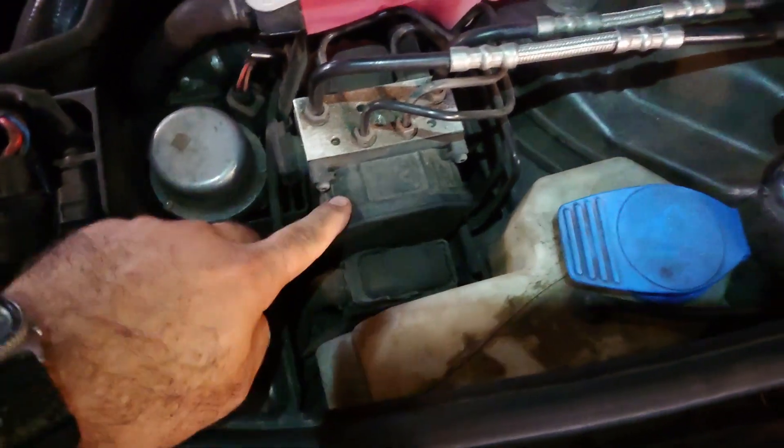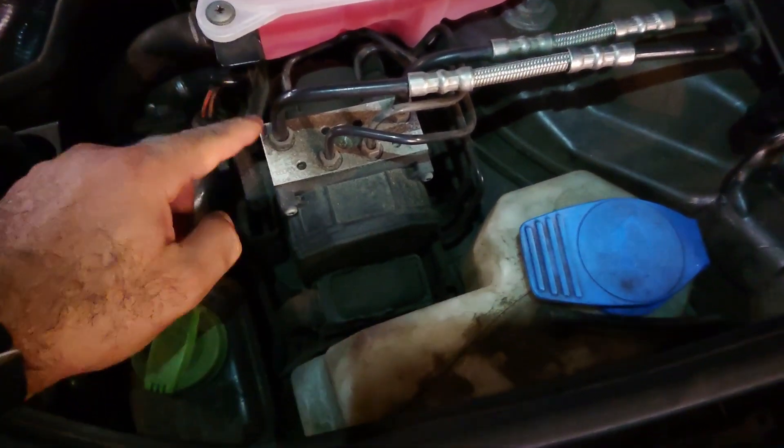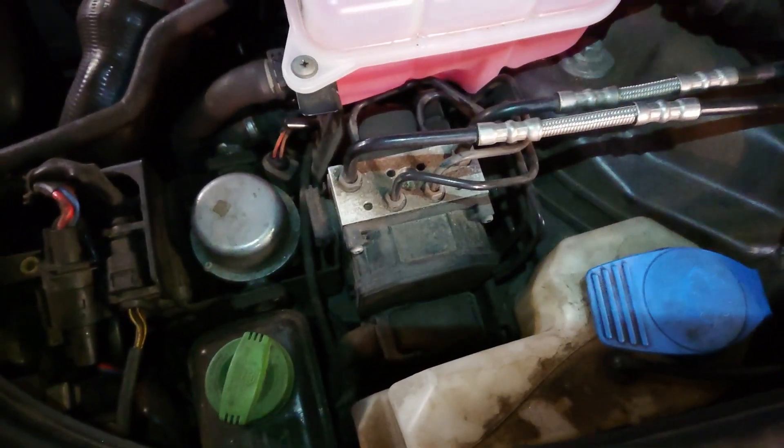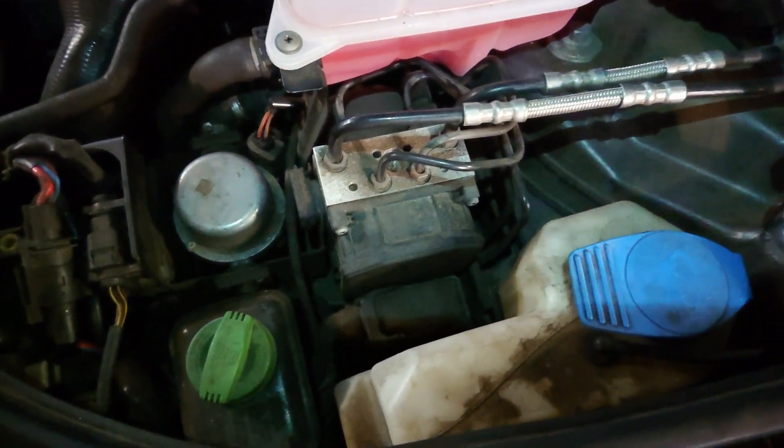I'm going to show you how to change the ABS module — just the electronic part — without taking out the entire unit and having to open the lines and bleed your system and all that.